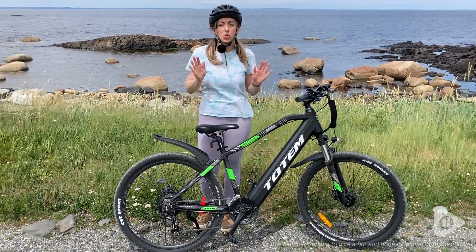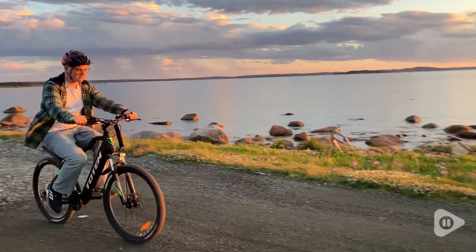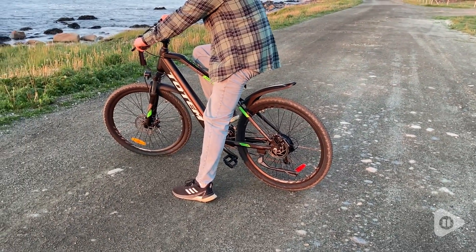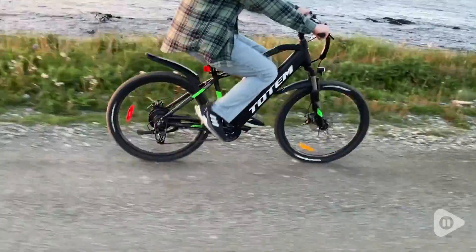Hey there, it's Megan with WTI, and if you want a really sleek-looking electric bike that almost doesn't even look like an electric bike, then you have got to check out this Totem Volcano e-bike. The secret to this e-bike looking totally incognito is the fact that the battery is fully integrated into the bike frame. I love that design feature of this bike, and I think it makes it look really cool.